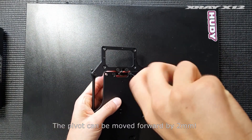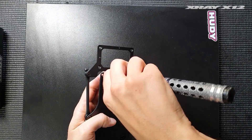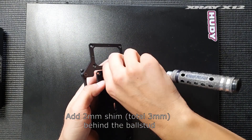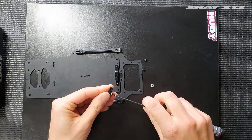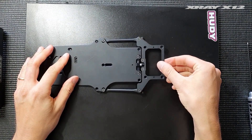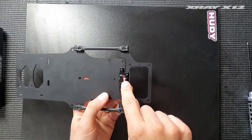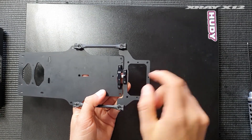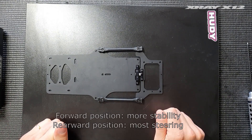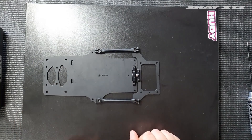You also have the option to move it forward by two millimeters. What you then need to do is add a two millimeter shim between the ball stud and the rear part. As you can see, the pivot has moved two millimeters forward in the forward spot and we've compensated for that by adding two millimeters of shims between the ball stud and the rear part. What this changes for the handling is it seems to lock in the car more, to make it more stable, which has been beneficial especially for low to medium grip, and it really makes a big difference in the feeling of the handling.